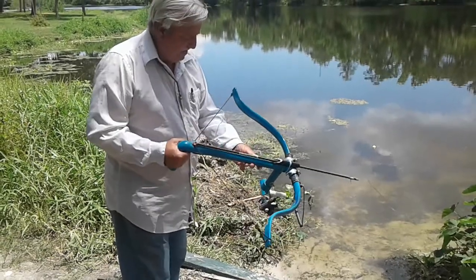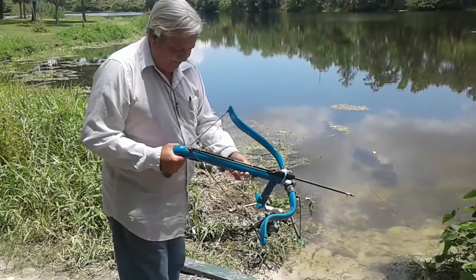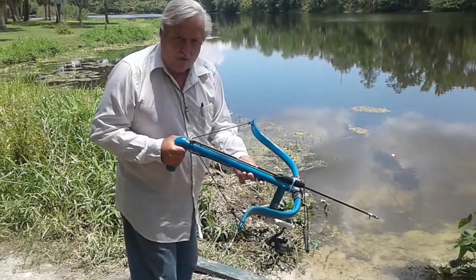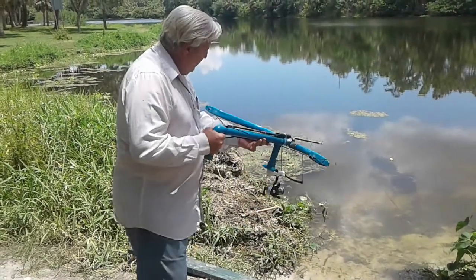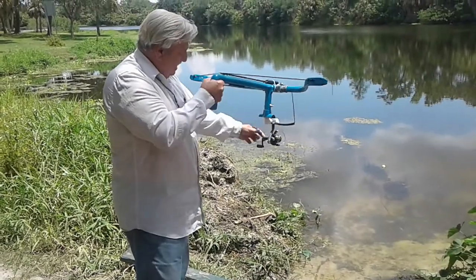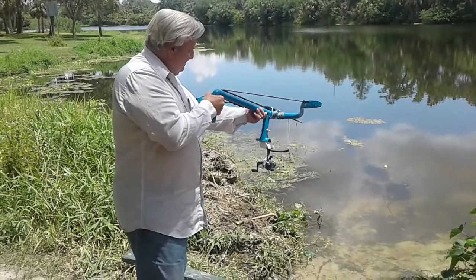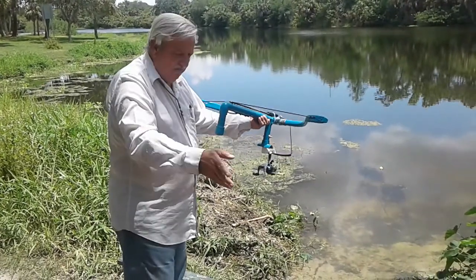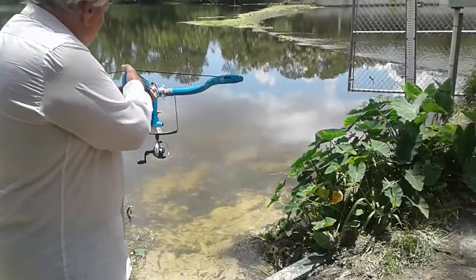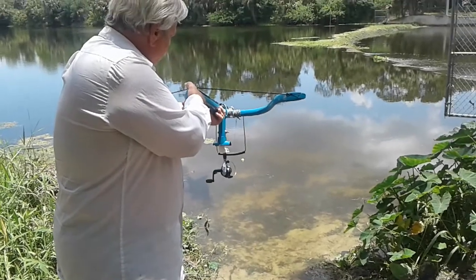Okay my YouTube friends, here is my prototype fishing arrow that is filled and solid so it won't bloat anymore. I'm going to pull out the line off the reel and start moving around the back of me a little bit so you can see it going into the water. There's fish down there but we'll just give it a go and see what happens.